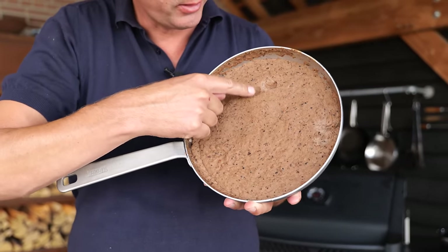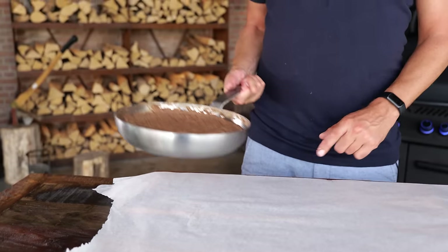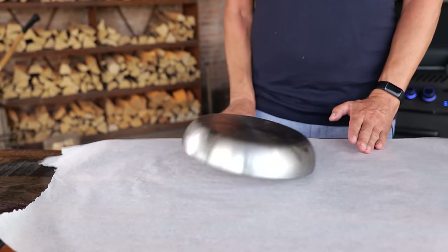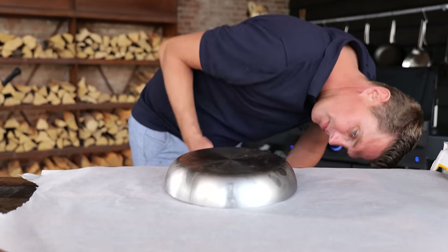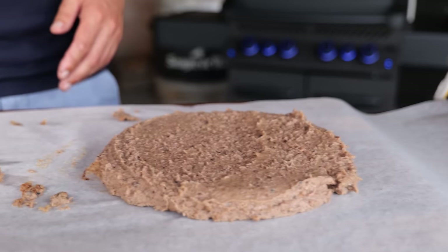I'm gonna stick this in the fridge and let it set. Now it's completely firmed up — it's solid, but if you stick your finger in there it gives a little. There is a problem with this because it is technically soft. I'm worried that if I just roll it and make a burger out of it I'm gonna have a problem. So I'm gonna put this on baking paper.